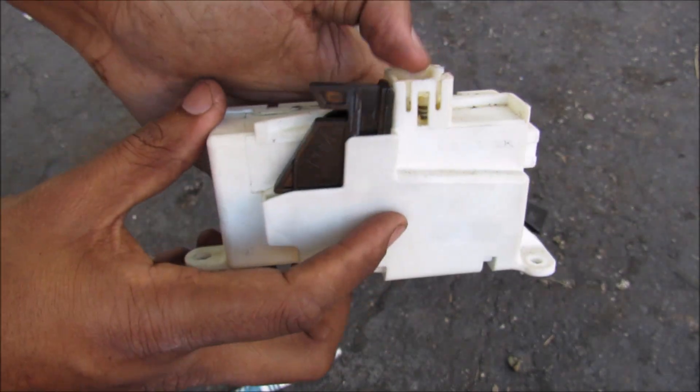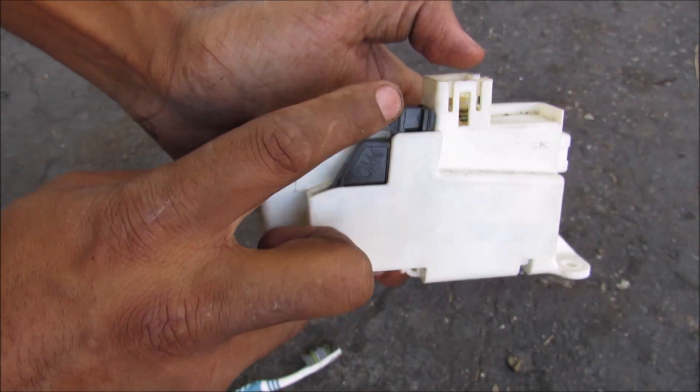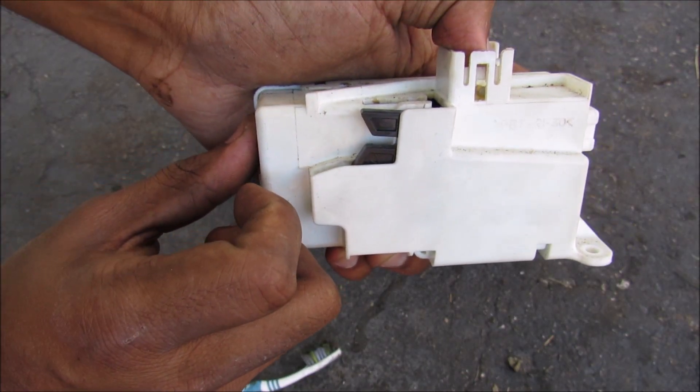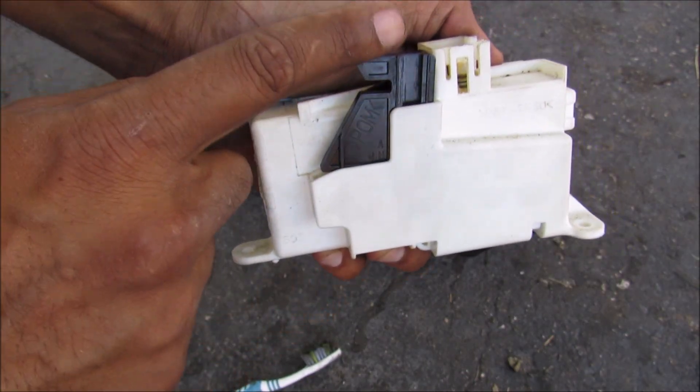Here is the shift lock ECU. You can see this black tab here is currently locked — it won't go down any further until I press the button here to release it, then it will go down all the way. And then I'll pop it back up and it becomes locked again.